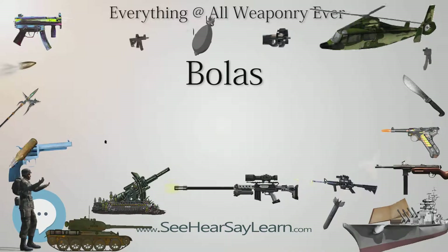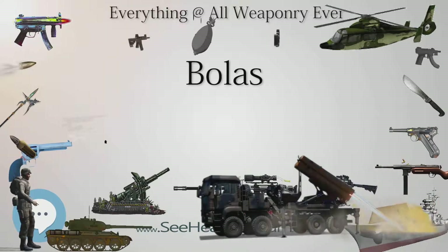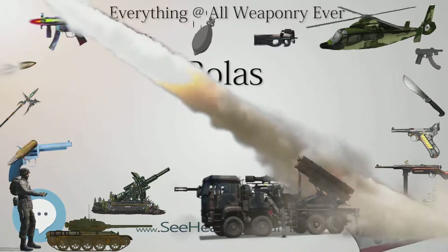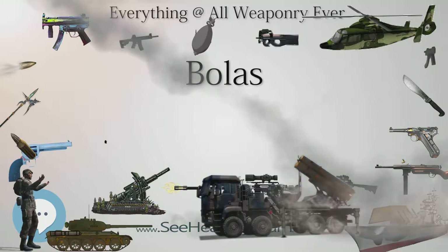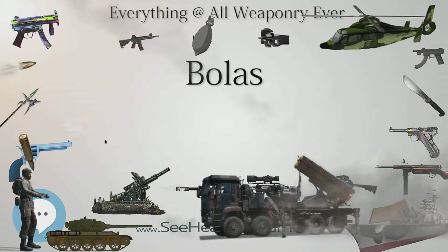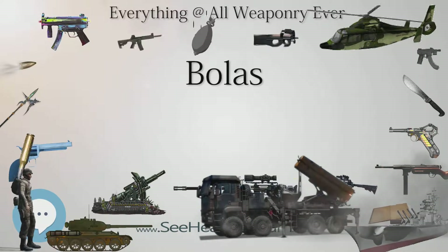Rengar, a champion in the multiplayer online battle arena game League of Legends, utilizes Bola Strike as one of his skills to ensnare enemy champions. In Though the Heavens Fall, an episode of the original Hawaii Five-O television series, a vigilante group uses bolas to capture the criminals.